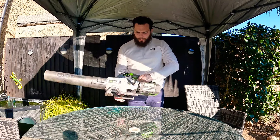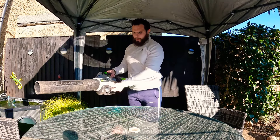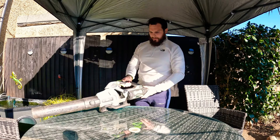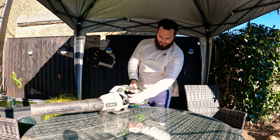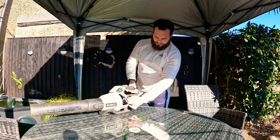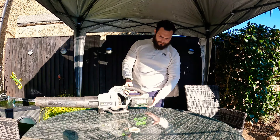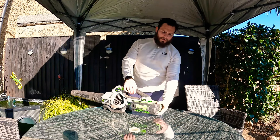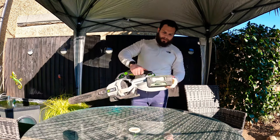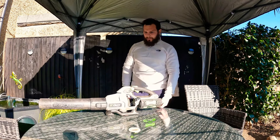They've both got a really nice support foot at the bottom, which is especially handy when you can just hold it like that when you're blowing to the side. They both come with this hook on them — I've never really found out what that's for. Anyhow, there's a really nice quick button to release the battery. Slots in there nicely and sits pretty well.